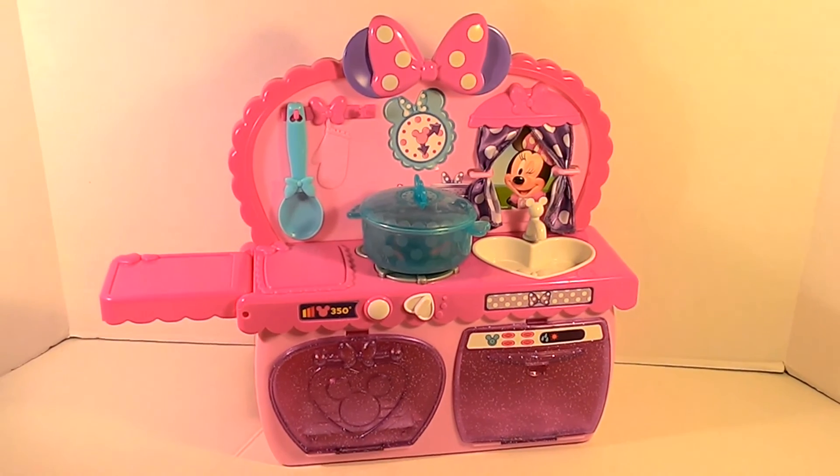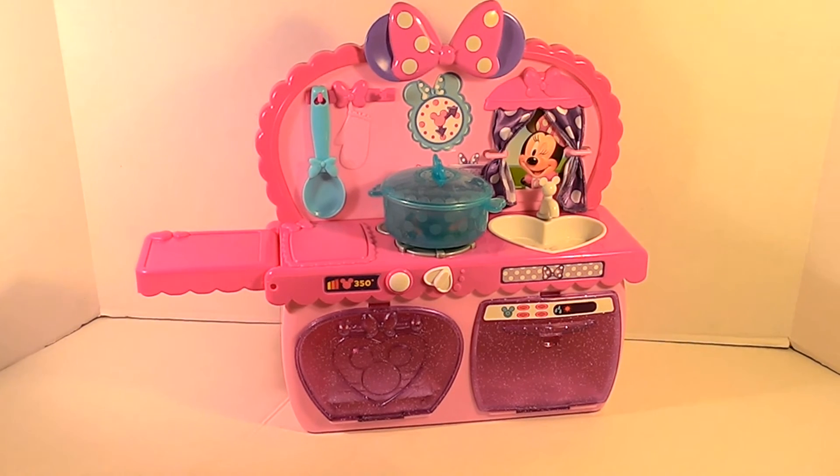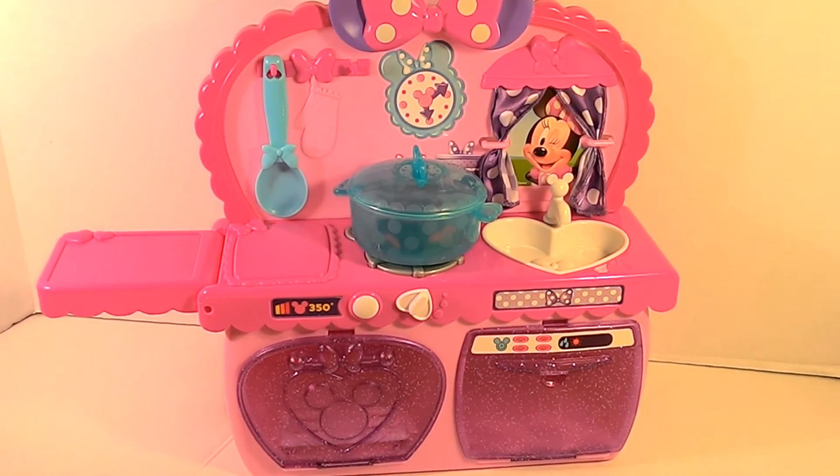Hello everyone! Welcome to my mini Botastic kitchen. Today we're going to make string beans, carrots, and chicken. And I already have my string beans and my carrots in my pot.